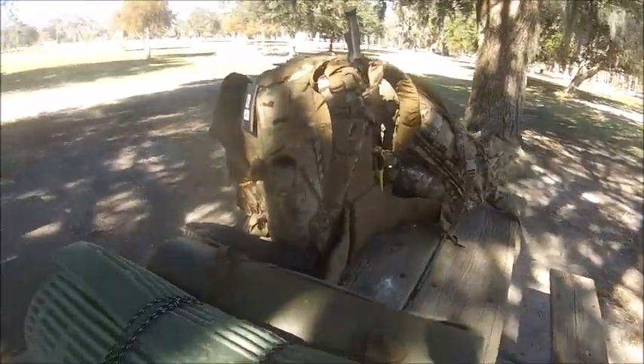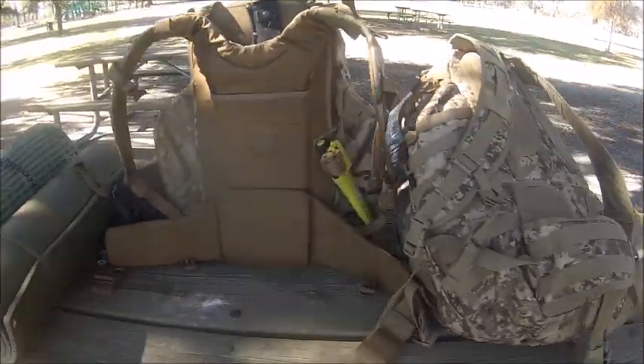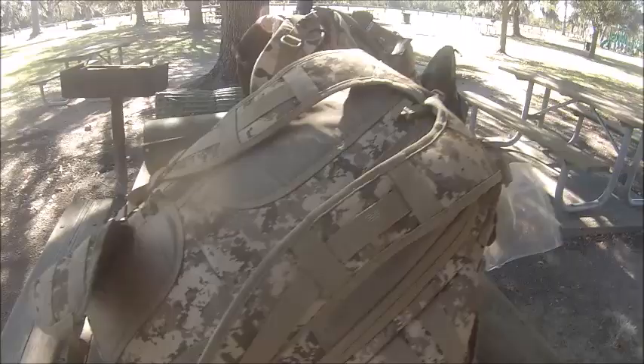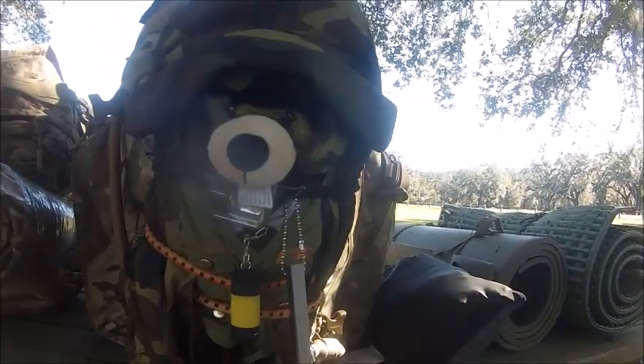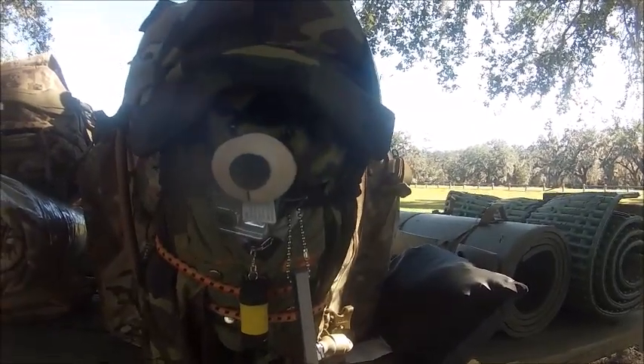I want you to take a look at it. Me and Bear are going to go through all this gear to show you and make sure we have everything for our survival, because Bear and me don't want to die. All right. See you in a few seconds.